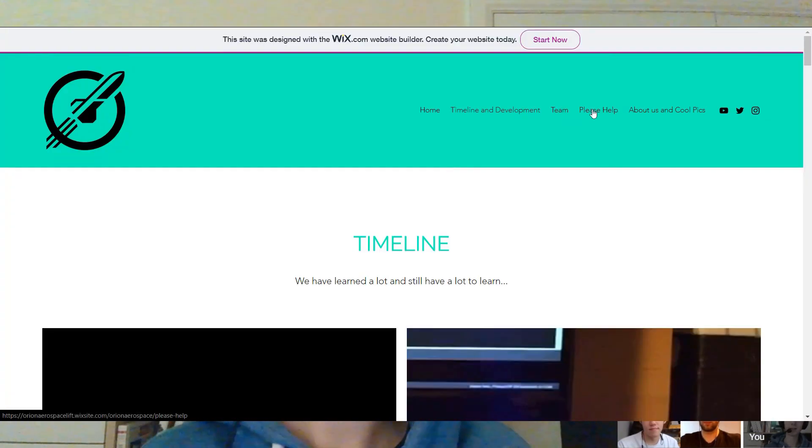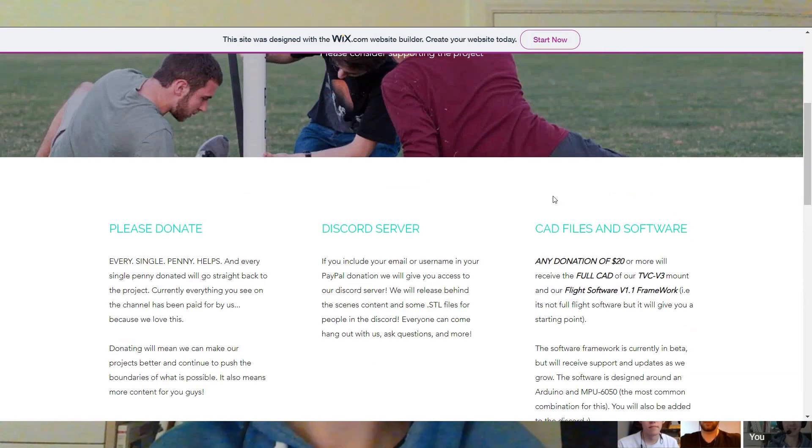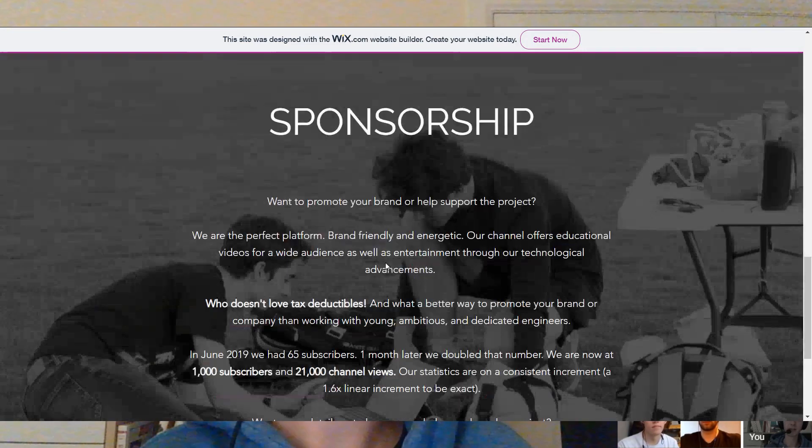On the website we have a donations page under the 'Please Help' tab. It's not required to donate at all and we're still going to be making content — it just helps us afford components and stuff like that, especially as we're looking to build more advanced rockets and push the boundaries. It helps support the project and get content out quicker.